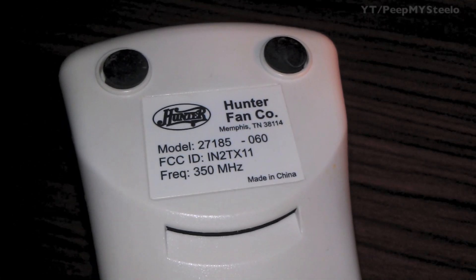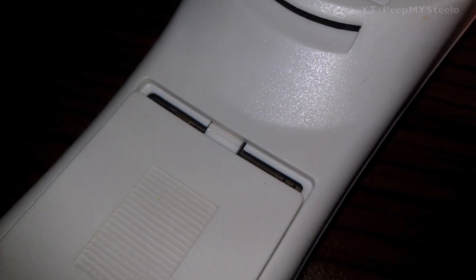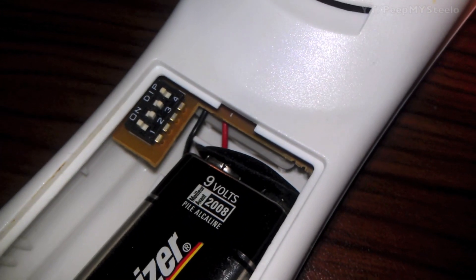It's made by Hunter, and there are some other brands out there like Hampton Bay and Harbor Breeze that also make remote controls for ceiling fans, but to my knowledge they're not compatible with each other.